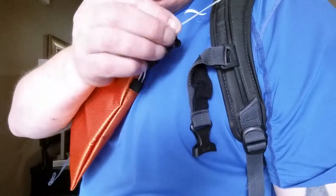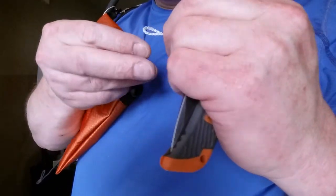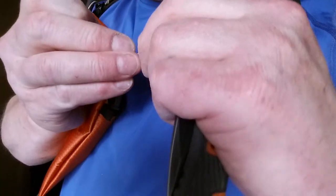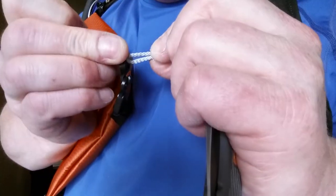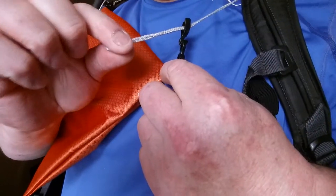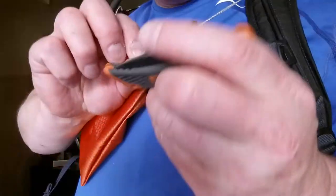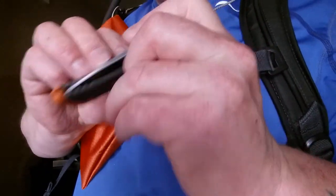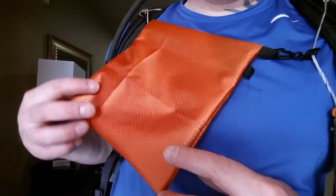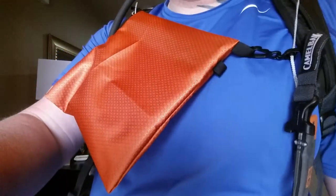Worst case scenario, you would pull this all the way off, but it's super easy — you can just thread it back through. If you're concerned about it falling all the way off, you can put a little knot in here, or clip some piece of gear like a keychain light or something. Okay, thanks for watching — that's just a little overview of how this little hanging system works.